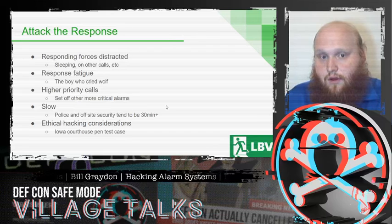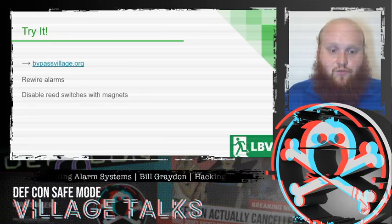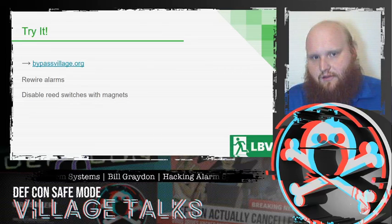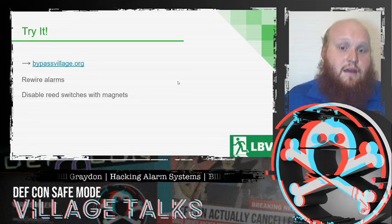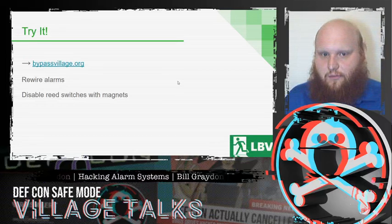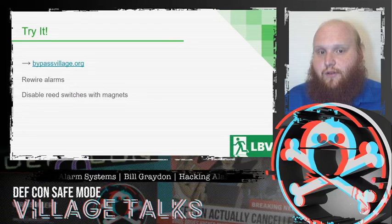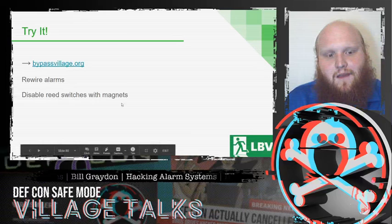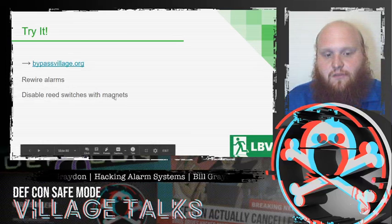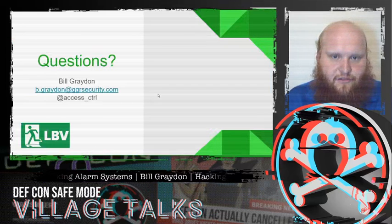I encourage you to try out the couple of little games we've released to practice the aspects we've talked about throughout this talk. It has been a lot, so feel free to ask me questions and give suggestions for something you'd like to see at a future Bypass Village — hopefully in person at DEF CON 29, but for now you can practice rewiring alarms and using magnets to defeat reed switches. With that, I'd be happy to take any questions.